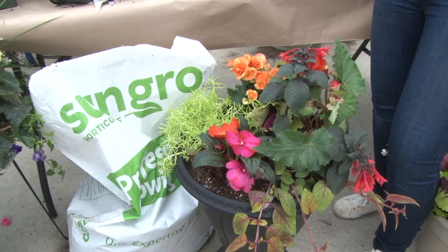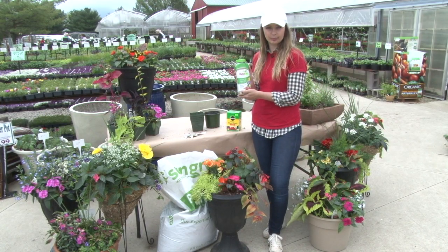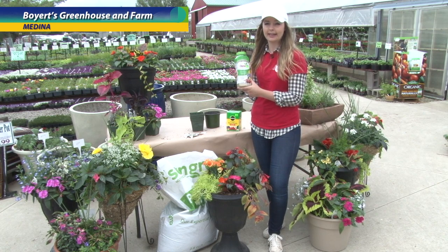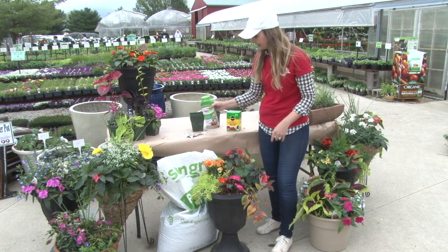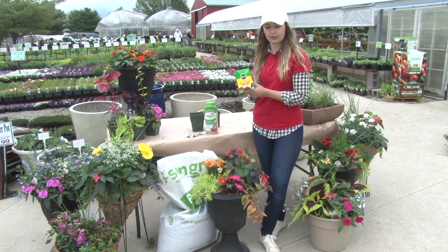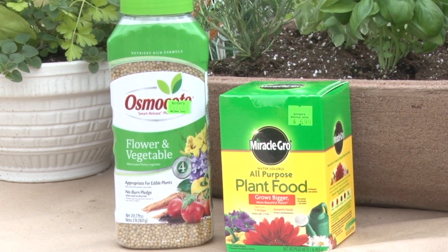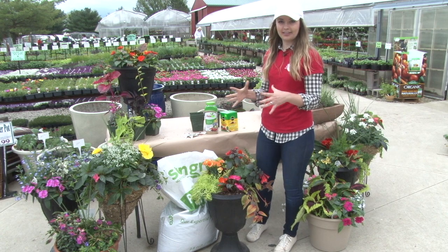Now that we have everything planted, we're going to talk about fertilizer. We recommend using Osmocote — you just have to do a one-time application. It's a slow-release fertilizer activated by heat and water, so you'll just sprinkle it around all of your plants. We also recommend using Miracle-Gro about once a week. Think of it like an Advil — you apply it, it gets what it needs, but it wears off, so you want to be sure you do it weekly so your pot gets nice and full and beautiful.